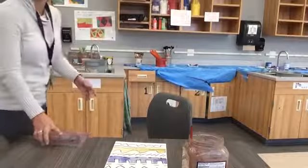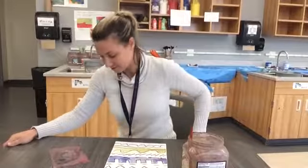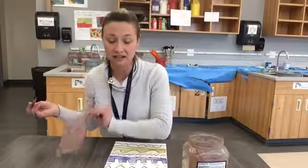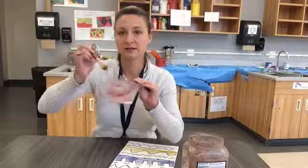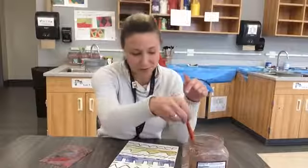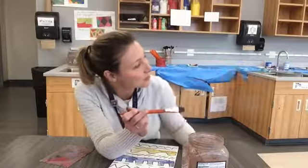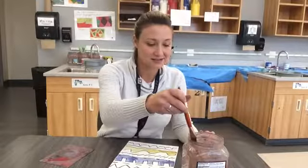Now I get to mix my colors using a palette — these are things I'm going to share with my neighbor. We are going to mix our secondary colors on here. To do that, I'm going to pick one of my primary colors. I'm going to use red right now, get it on my brush, and instead of painting it, I put it here on my palette. Then I'm going to clean my brush because I want my paints to stay pretty, and I'm going to get one of the other primary colors. I can look on the board and see that red and blue make purple, and I think that would be pretty fun to make, so I'm going to get some blue.